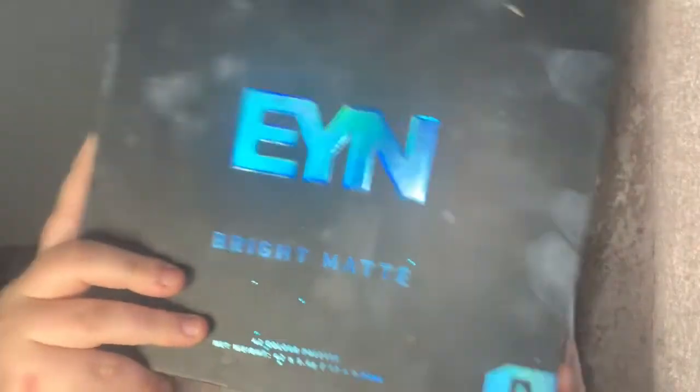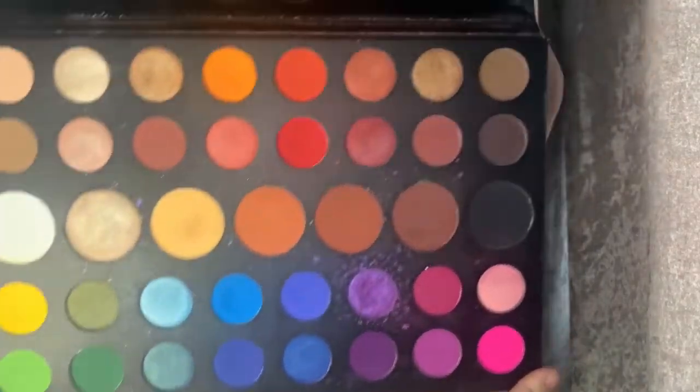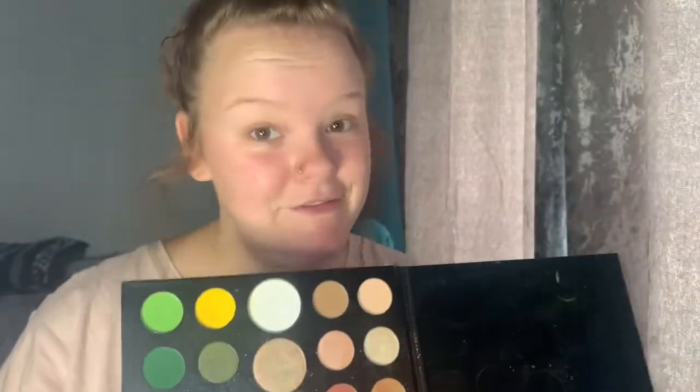I'm going to use the Beauty Bay EYM Bright Matte Palette. This is my favourite palette — it's got every single colour you need. And the James Charles Morphe one, which is just an iconic palette — every colour you need. I use Morphe brushes to create my look because they have everything you need: little brushes, small brushes, thin brushes.